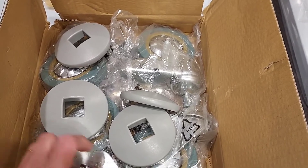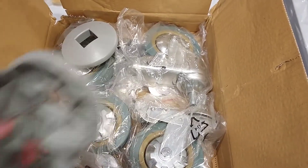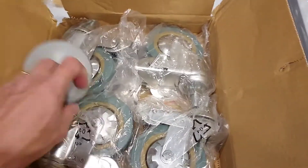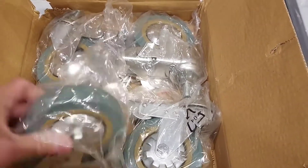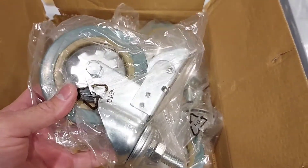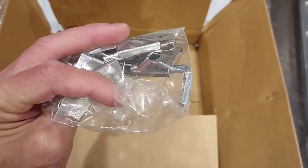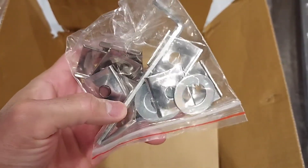Mga koys, tingnan natin ang kanyang mga pyesas. Andito yung apat na gulong at ang kanyang mga tornillo, at isa pang Ray Allen.